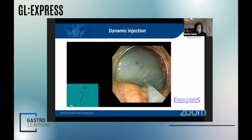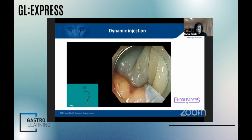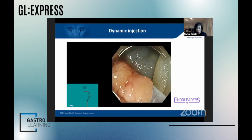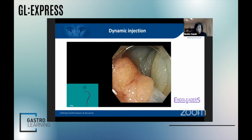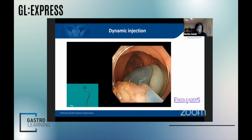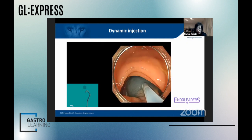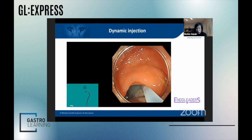Keep injecting — the fourth injection was added at the root of the third bleb. I haven't touched the anal side at all. Now you can see the oral edge of the polyp.